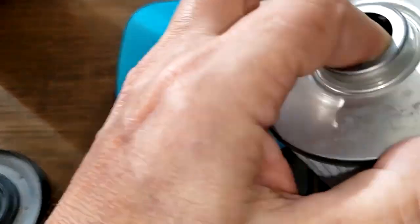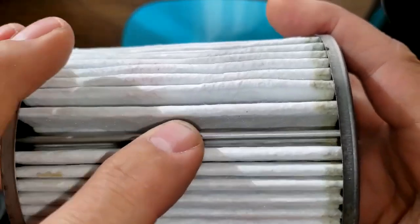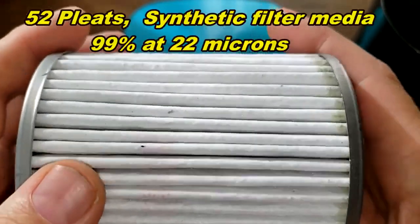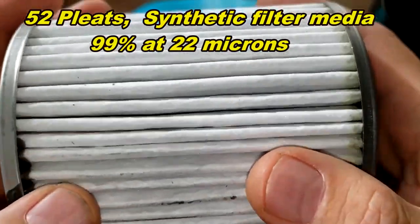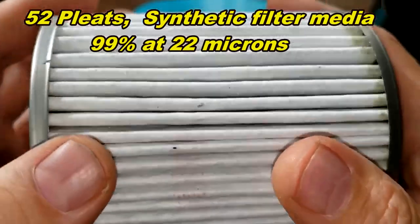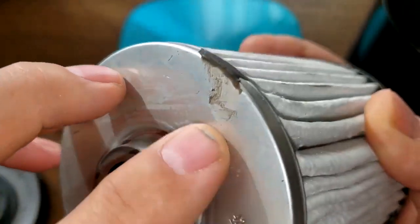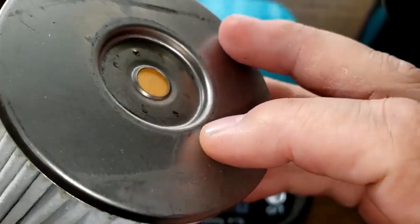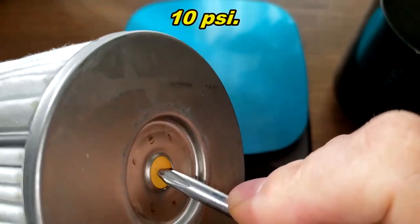The filter element weighs 273 grams. It has a metal crimp seam, and I counted 52 pleats. It's a synthetic filter media with a micron rating of 99% at 22 microns. Metal end caps — a little sloppy with the glue in some spots, but not too bad. And the bypass valve down here has a setting of 10 psi.